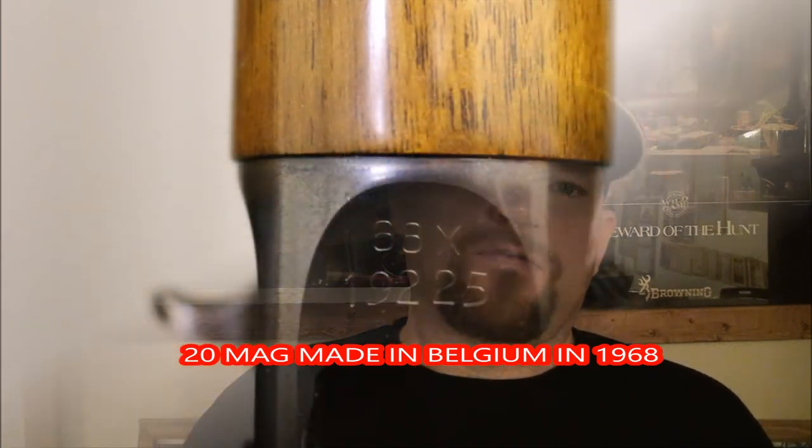Hopefully you can now date your Browning Auto 5 20 gauge — whether it's Japanese or Belgian, that covers everything. This is the end of the video. We're going to put up some pictures and show you some samples to give you a good understanding of what's going on. We thank you for watching.